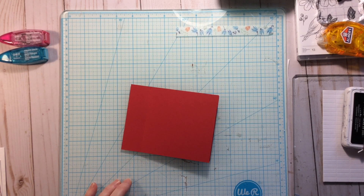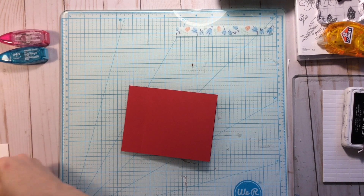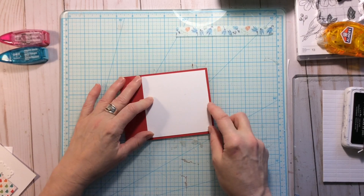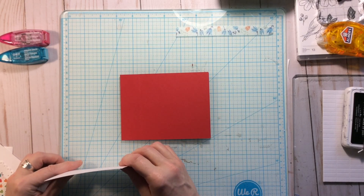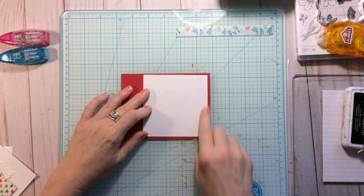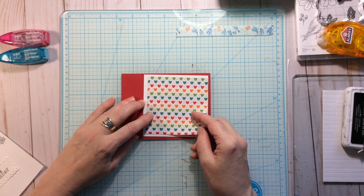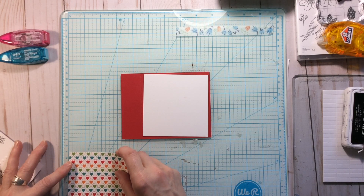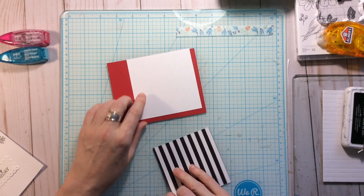Now you're going to need a matte layer — just a plain piece that we'll put on the card. This piece measures four by four square. Then we're going to get some kind of patterned piece; single-sided is fine, and your patterned piece is going to be just slightly smaller at three and three-quarter square.